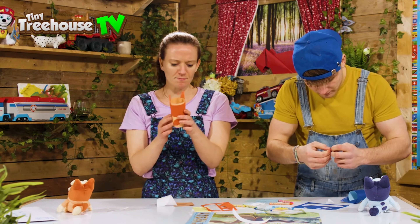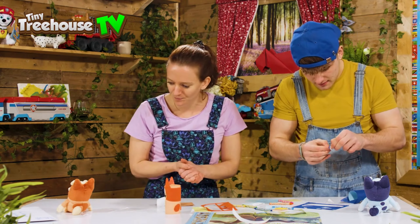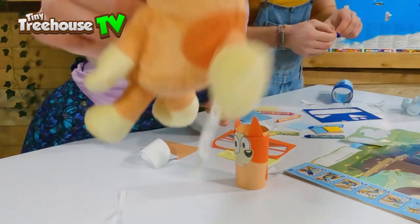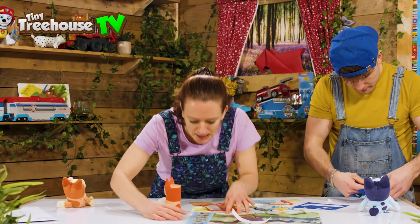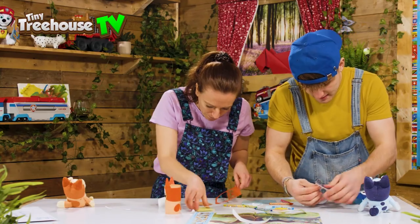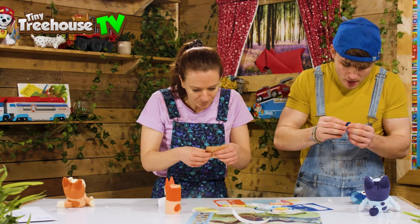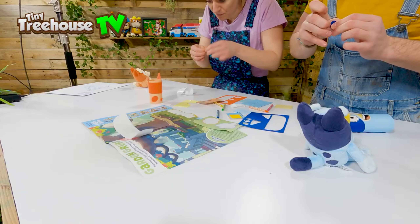What are we missing? Something on the back — a tail maybe? Let's have a look at the instructions. One more circle — come on Bluey, we are going to make you look so cool. Oh, we've got feet as well!